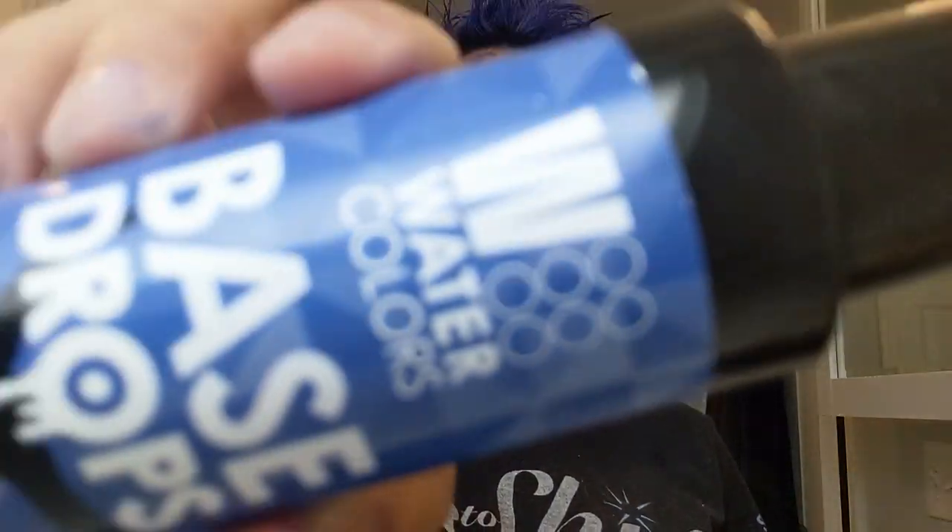Depending on how many drops you put in would depend on the vibrancy. I did not shampoo first — I did not do anything. I literally put this straight on my hair, just squirt squirt squirt in my hand and put it on my hair.